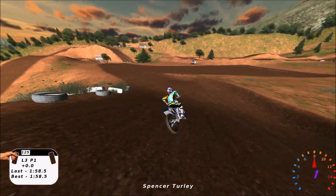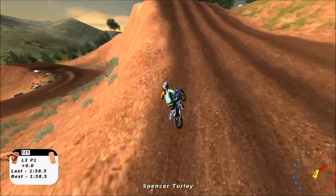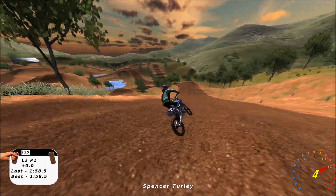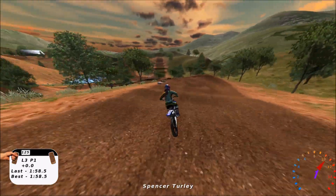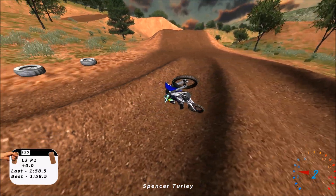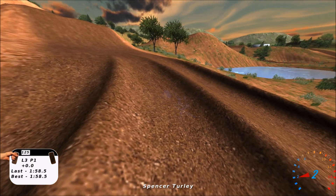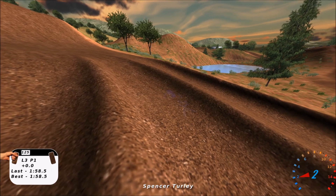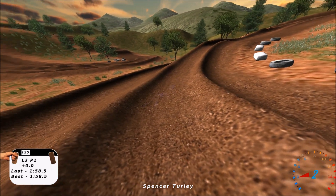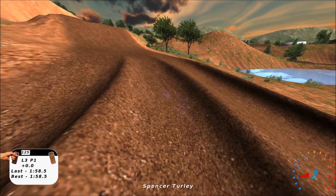I'm going to give this track a 9 overall. Difficulty is right about medium range — you've got some bigger jumps here and there but they're not super difficult, they're just fun. You can whip it all the way backwards but you don't have to be full-blast seventh gear on a 450 or anything like that. Anyways, thanks for watching the video — later dudes.